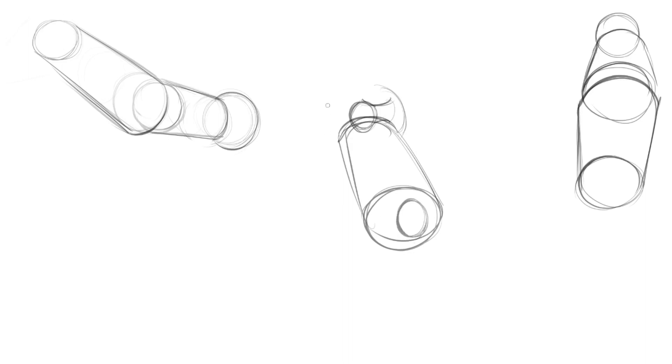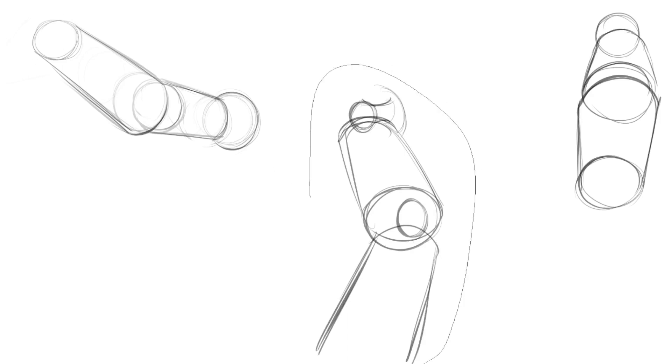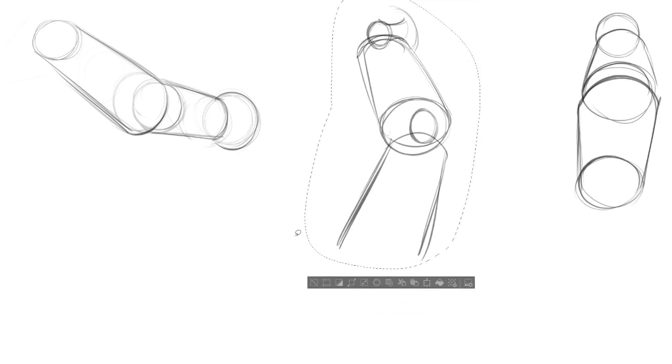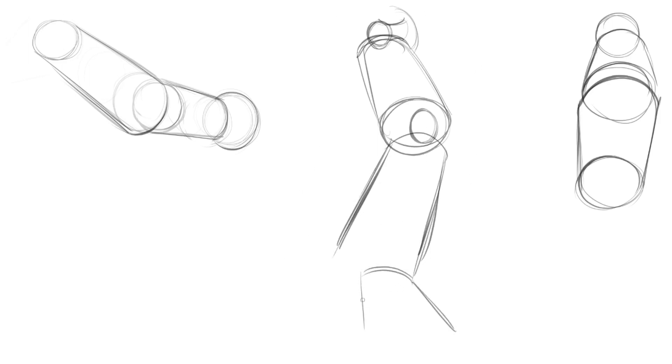I draw a representation — some simplification — of the knee, and then I have it come down towards camera again. It's the lower part of the leg, so it's much smaller than the upper part, but it's coming down towards camera so I have to make it larger. Maybe I do something like that and attach a foot — it's going to kind of look like Optimus Prime's foot at this point.